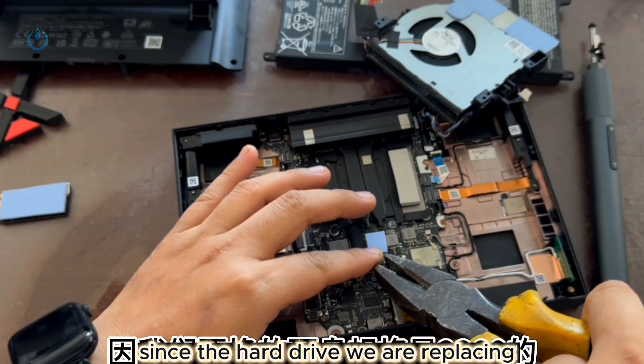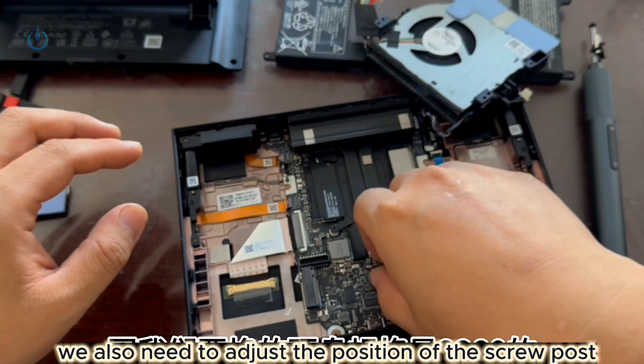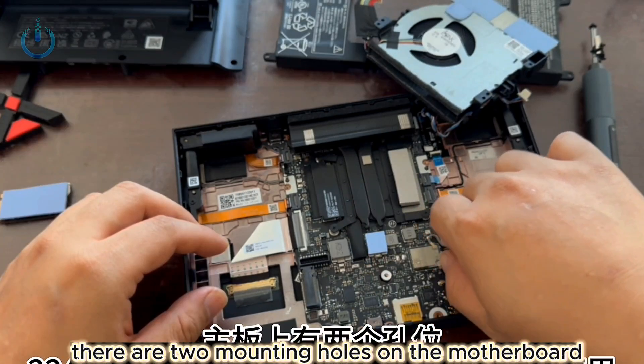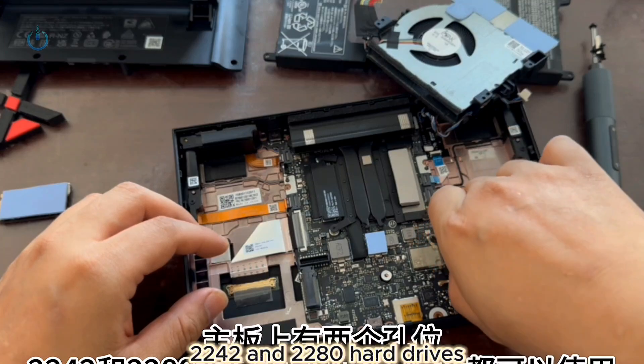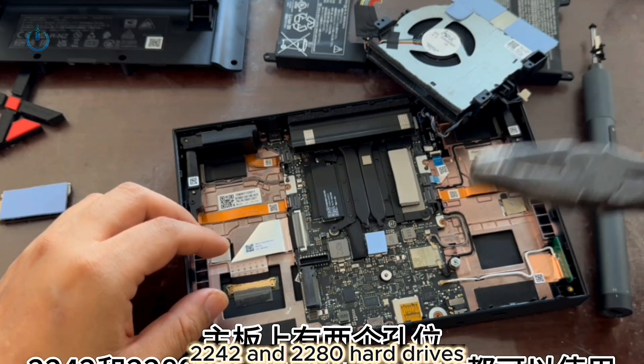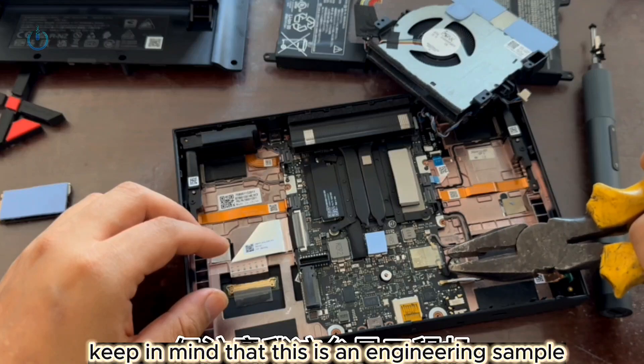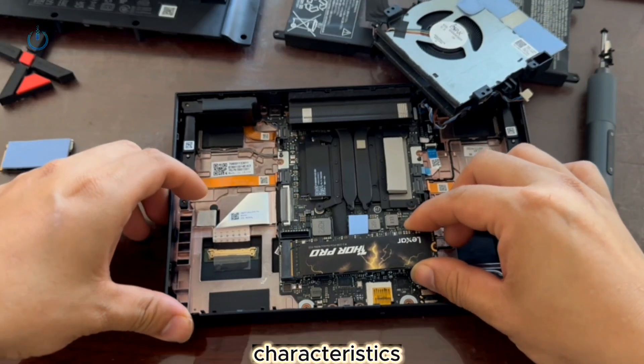Since the hard drive we are replacing is a 2280 specification model, we also need to adjust the position of the screw post. There are two mounting holes on the motherboard, accommodating both 2242 and 2280 hard drives. However, keep in mind that this is an engineering sample, so I'm unsure if the retail version will exhibit the same characteristics.